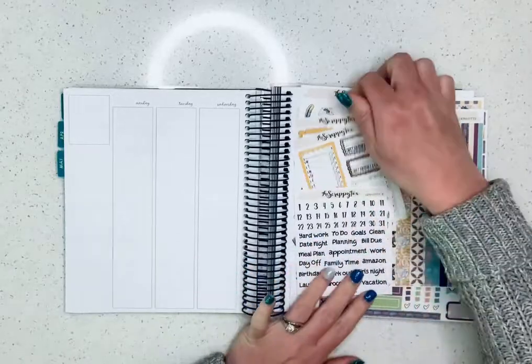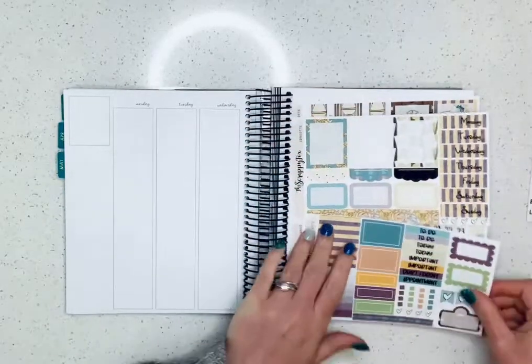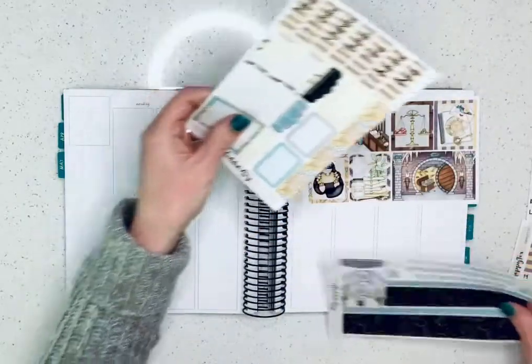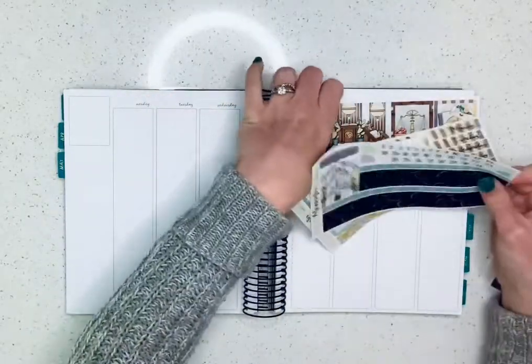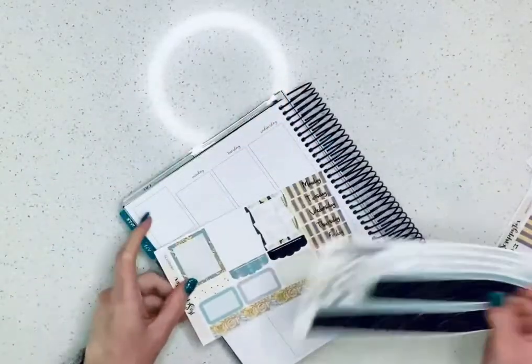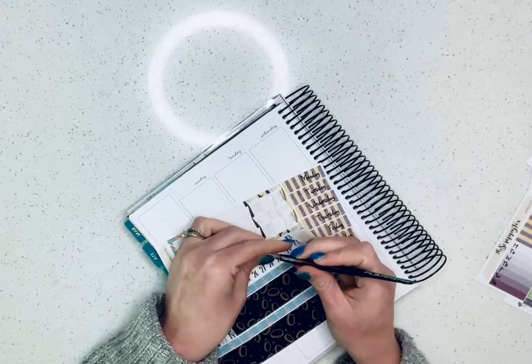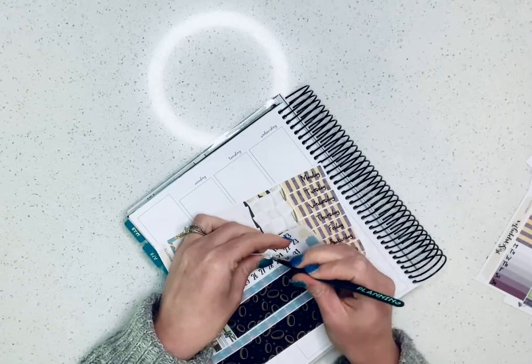So we're just going to go ahead and get right in. This is the new kit format for the Scrappy Fox, and I really wanted to pre-plan this for you guys and get it up while the TPC sale was still going on, so you had time to order it if you wanted.